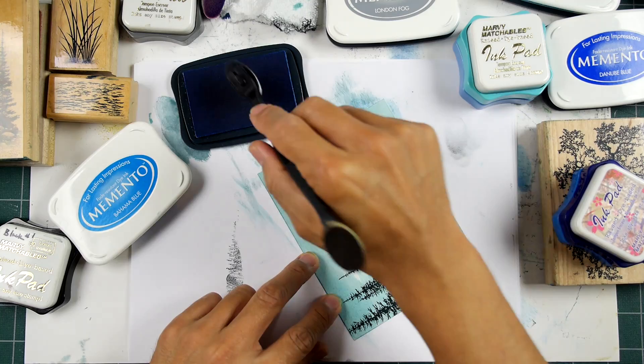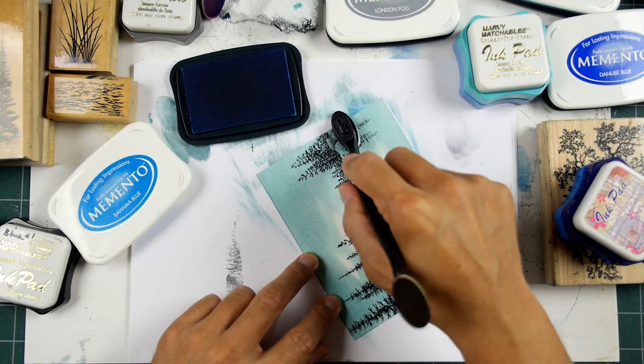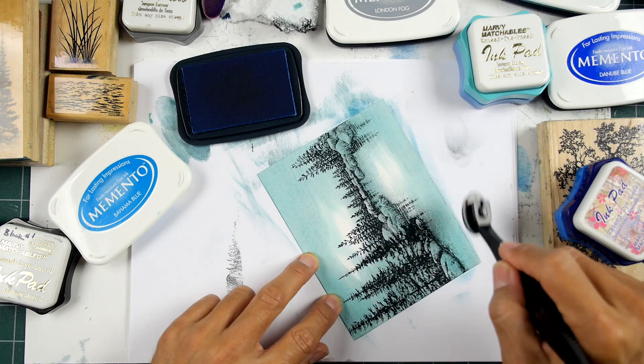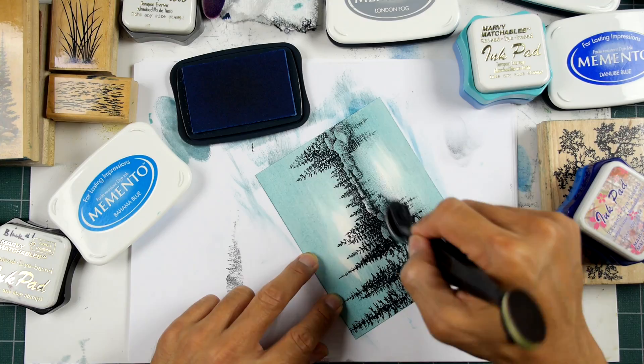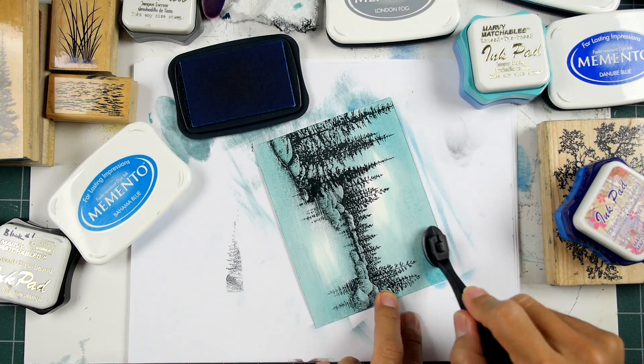When these Adirondack Lights came out - or they were called Seashells before - those are Ranger inks, and like most inks out there they're pretty thick in terms of their viscosity. They do kind of add on to glossy cardstock and they'll blend up really quickly.